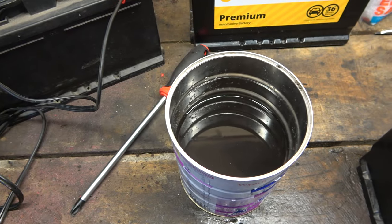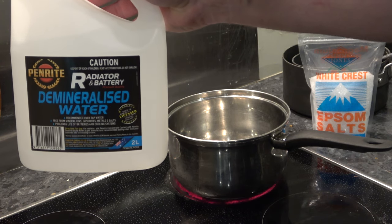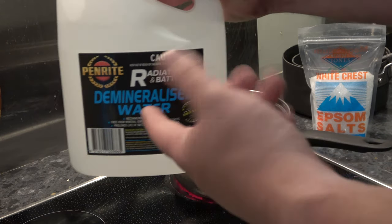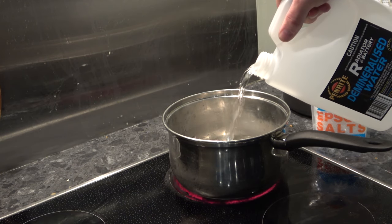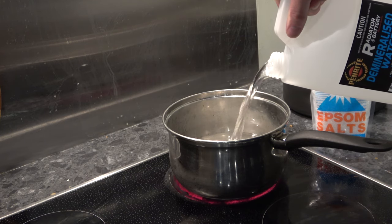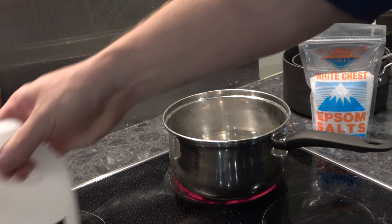Now we're going to make our concoction. We've got 500 grams of Epsom salts, which should mix in with about a litre of demineralized water. We'll put just under a litre out of our two-litre tub and mix it all up — that's about just under half.